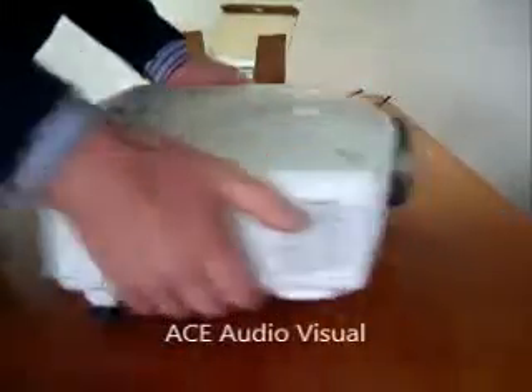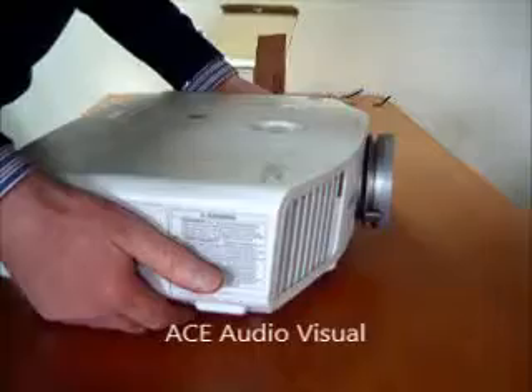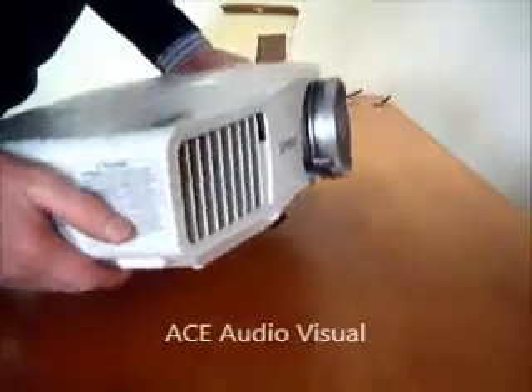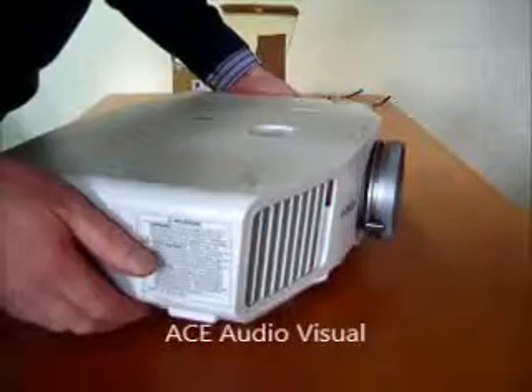We are going to look at lamp changing on the Epson G5450. This is a WUXGA 5000 lumen projector and it requires a new lamp.